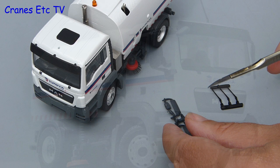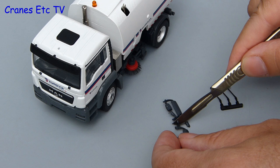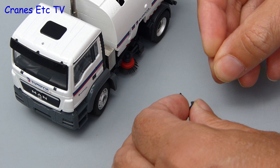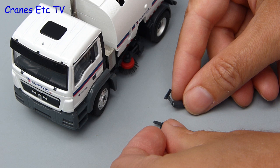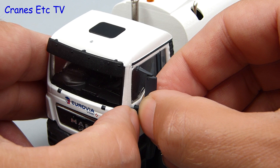It's a Conrad truck so there's a usual little bit of assembly to do, and there are some mirrors to separate from their mouldings. Because this is a MAN truck there's a little bit of pre-assembly to do on one of the door mirror frames, and it involves just clipping a small mirror onto the frame. With that done we can then move out onto the Cranes Etc assembly line and start fixing the mirrors.